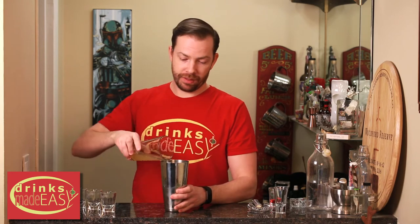Cap that off into a shaker tin full of ice and give it a good shake. And if you don't have fresh pineapple juice, you can always use canned pineapple juice.